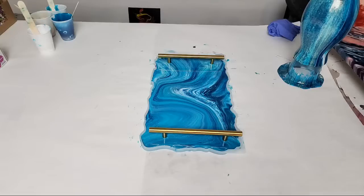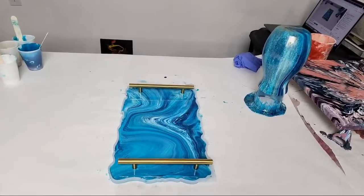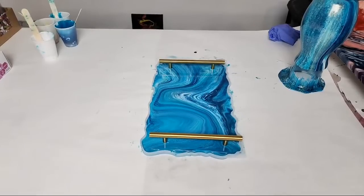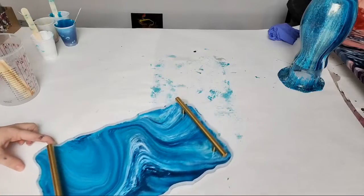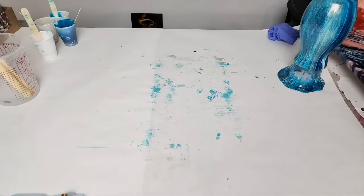I wouldn't use heat to move it because I want it to stay as close to this design as possible — heat will blend. I'm hoping some of these lines stay in there during drying. You don't even need to use the alcohol too much since I'm putting a clear coat over this, but I definitely don't want to use heat. The vase has totally changed already. I got resin all over my tripod — I'm going to carefully move it out of the way.